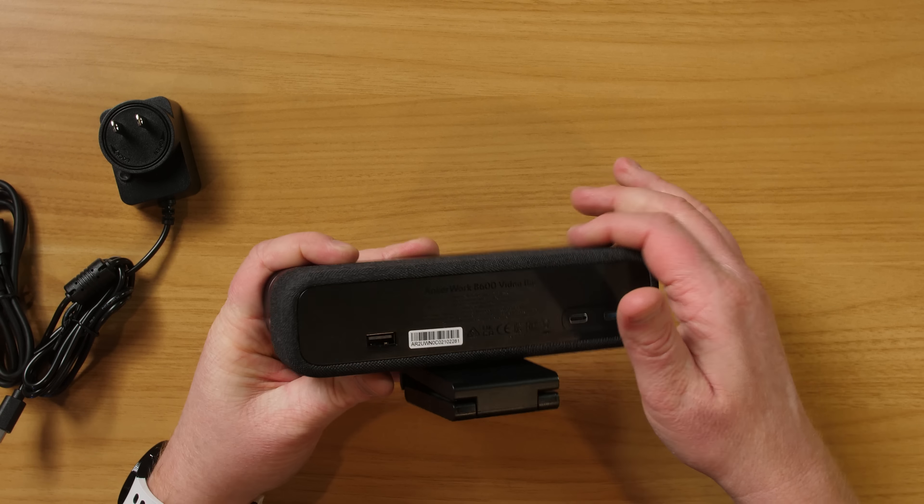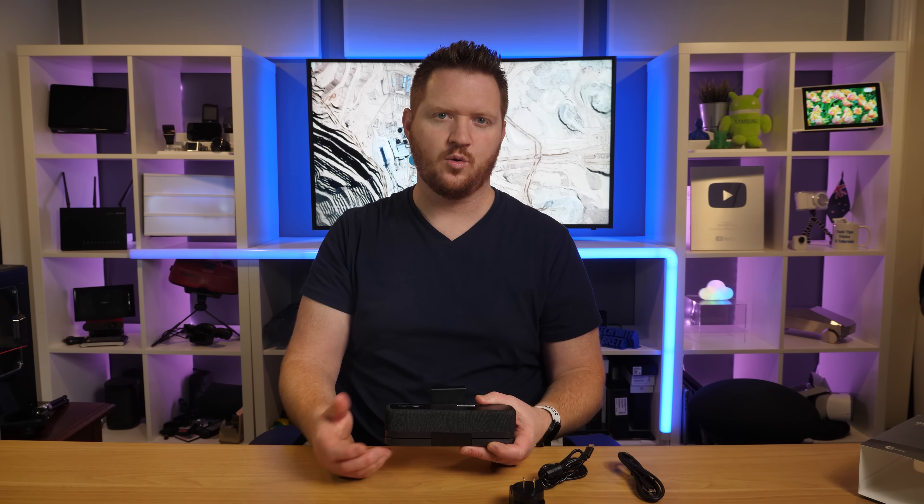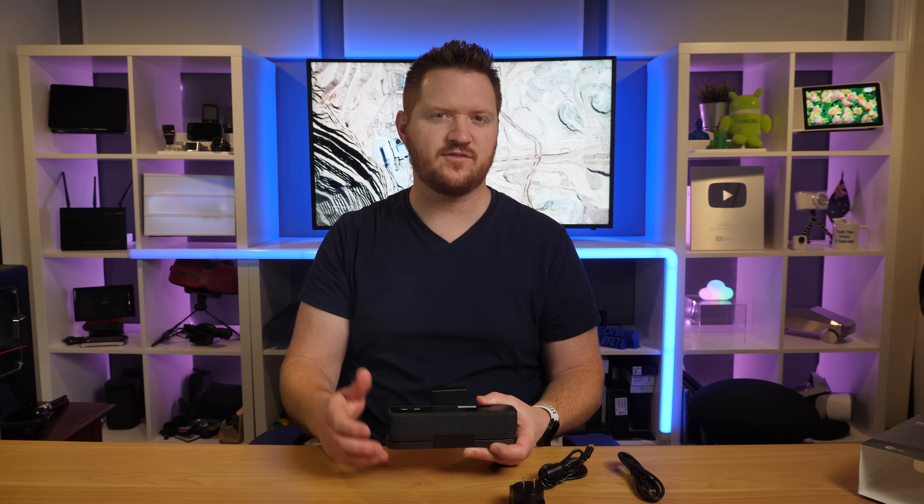On the back you have the power cord port, and here we have the USB-C that's going to plug into your computer. There's also a USB port on the side that will allow you to add peripherals. So if you have a mouse or headphones that plug in via USB, you would be able to plug them in there — just make sure they are compatible.